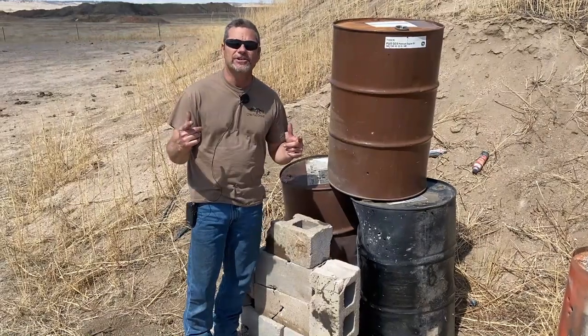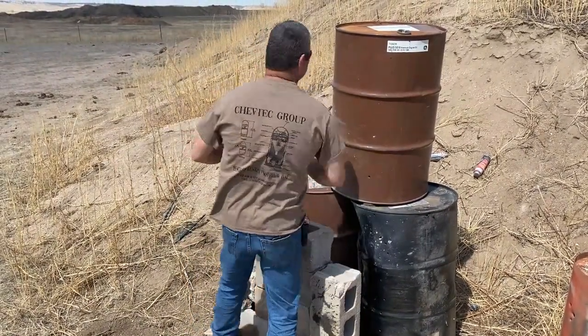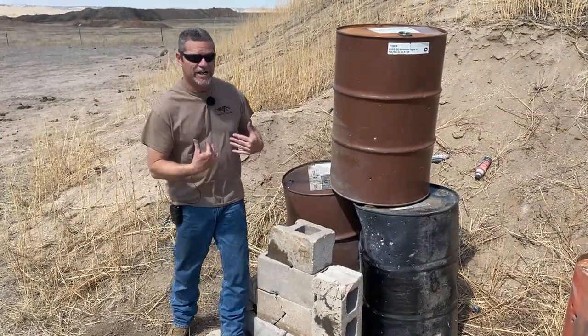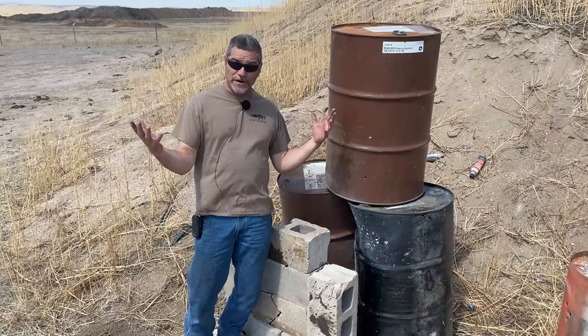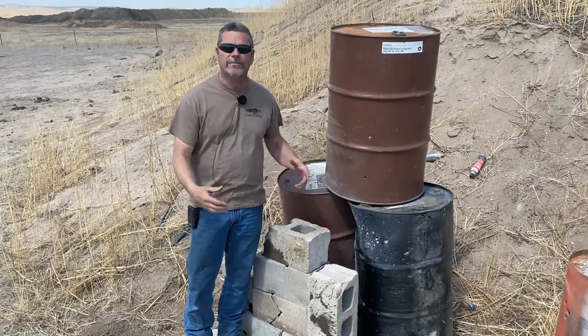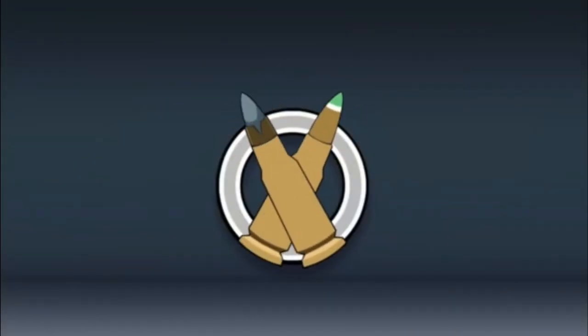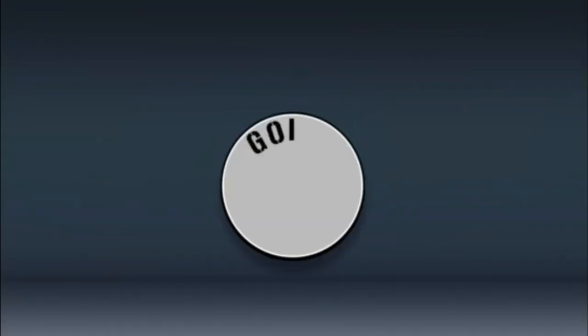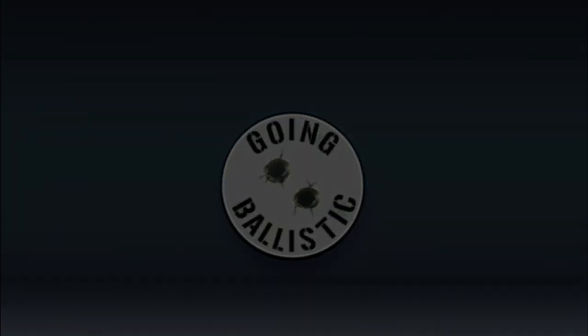Don't forget to pick up your t-shirts — I'm wearing a ChevTech t-shirt today. These guys are pretty cool; love this channel. Thank you guys for watching, don't forget to buy a t-shirt from us, and check out our Instagram page — we've got a lot of stuff going on there. We'll be back in the next one.